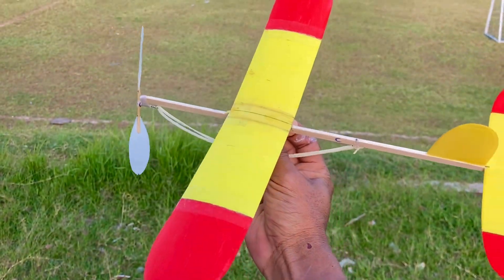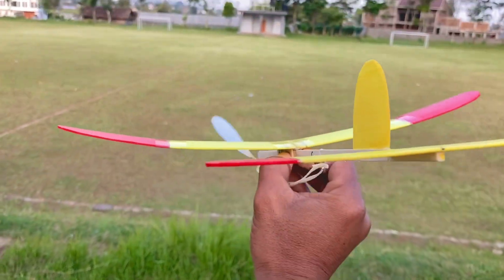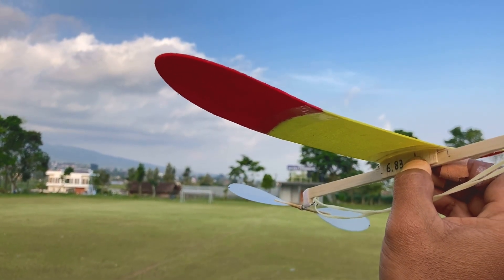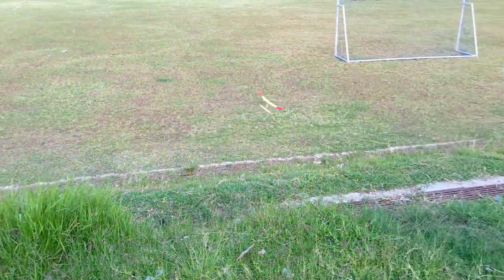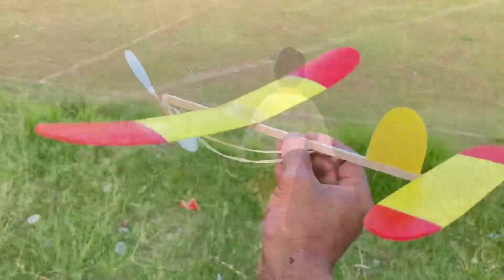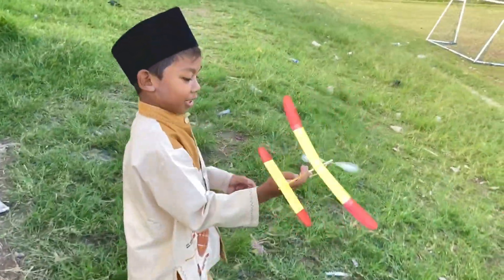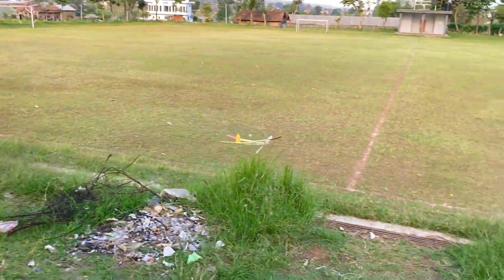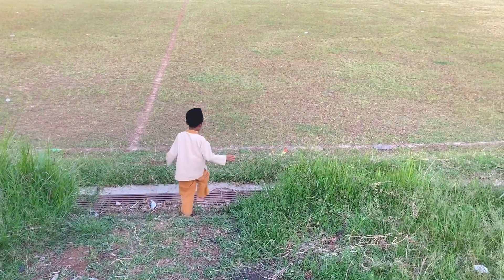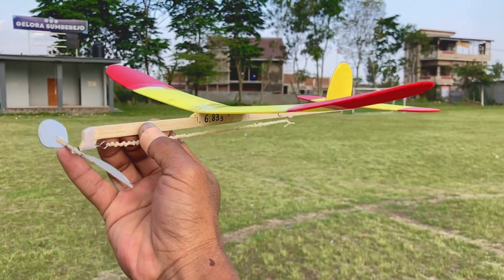Kita coba kali ini adalah tipe glider, rasionya 7. Kita coba gliding test untuk wingspan 30. Gliding test dulu, sedikit berangin. Siap, berangin sekali lagi. Kok enggak lurus-lurus? Lurus-lurus, nah sip, glidingnya mantap.